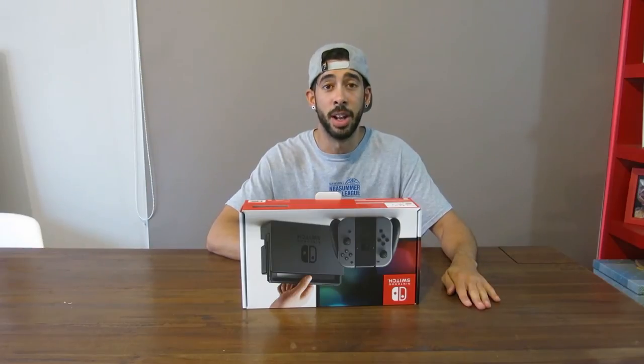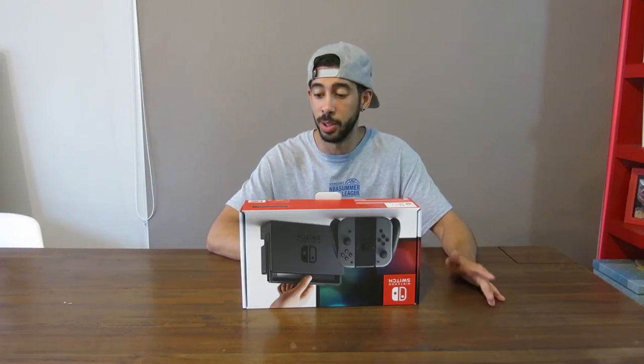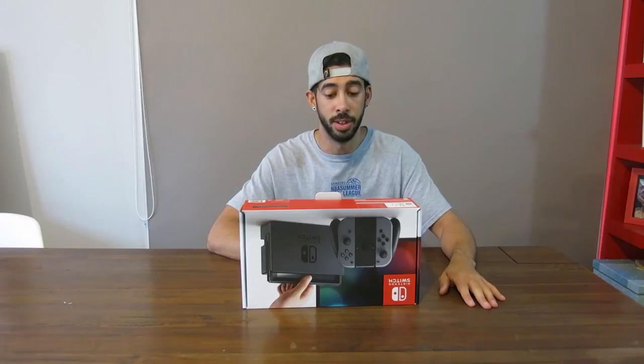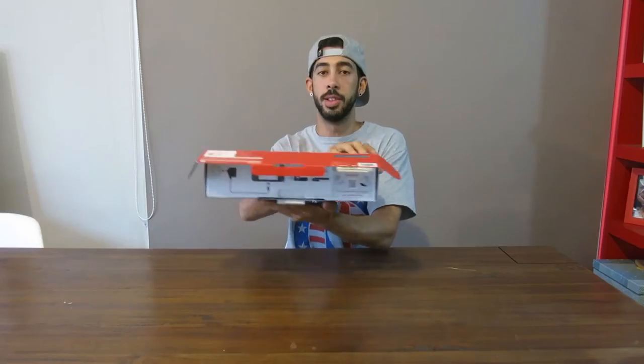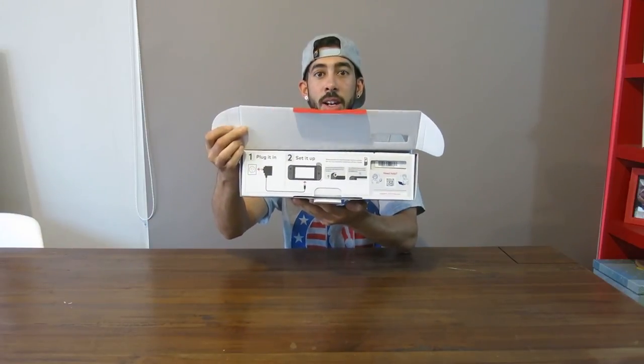There really is nothing better than unboxing a new console, and we sort of only get this once every few years, so I'm very excited. There's some instructions — two steps: plug it in, set it up.